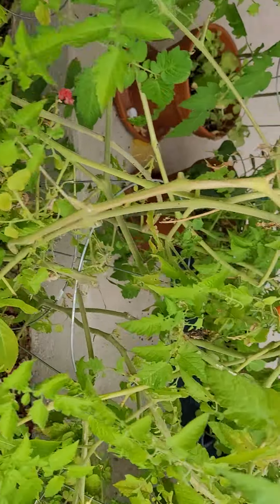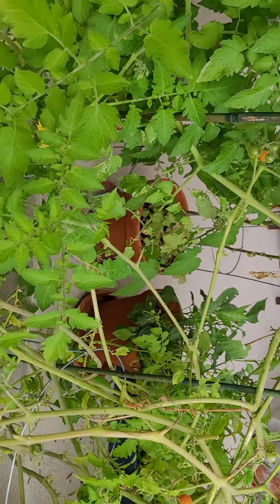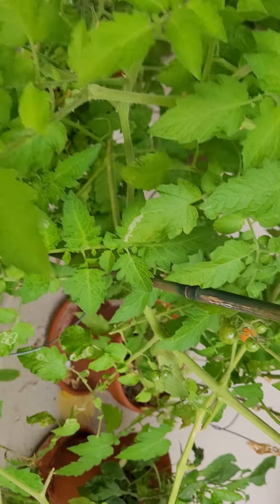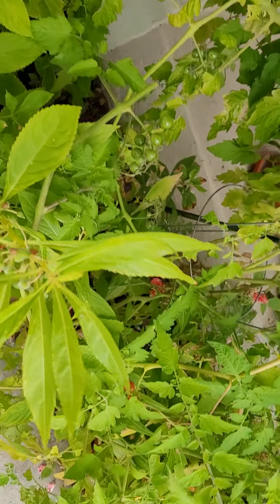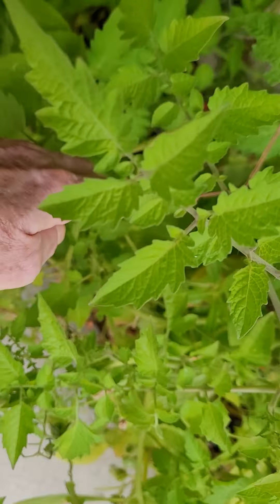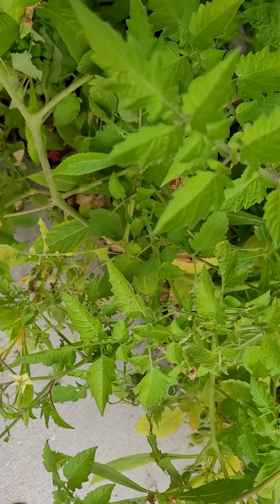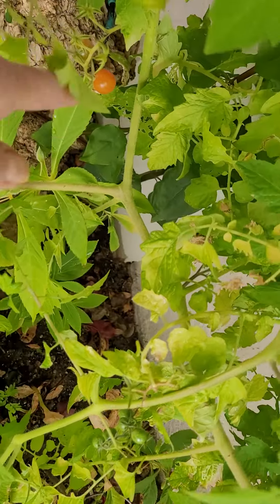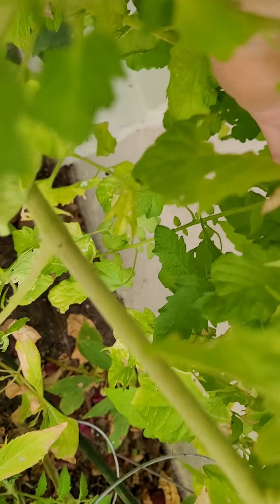They are supposed to grow really well in all different climates. For you guys up north it would grow well during the summer. I have friends in the south who say they're kind of their munching tomatoes — the ones that when you're out in the garden you can just pick on the side while you're waiting for the big boys to produce.